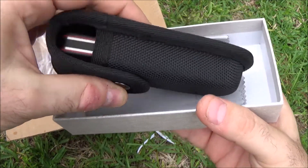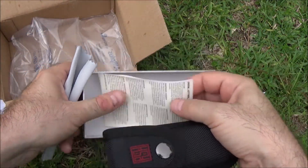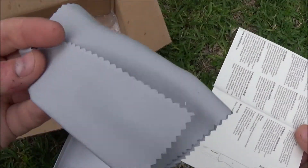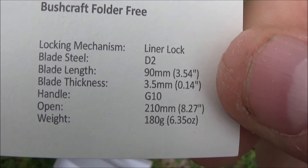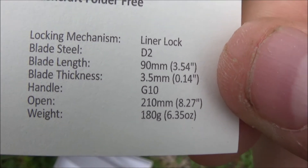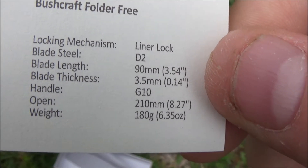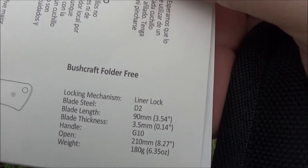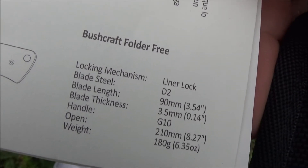It comes with a pouch, and you know what that tells me right away — there is not a clip on the knife itself. Oh well. Just like the fixed blade, it comes with a nice little Real Steel instructional sheet that has specs on it, and a nice little cleaning care cloth. So here are the specs: a little bit smaller, it's a liner lock, D2 steel. Blade length is 3.54 inches, so just a little smaller by half an inch than the fixed blade. Blade thickness is the same. Weight is 6.35 ounces — actually that's more than the fixed blade, which is 6.07 ounces. This is heavier, probably because of all the opening and closing mechanisms.